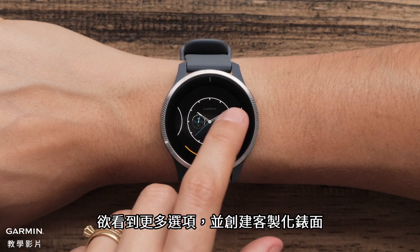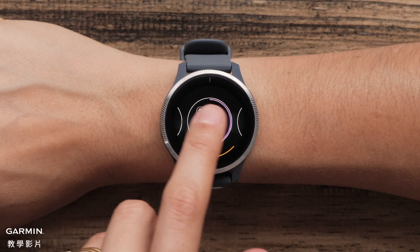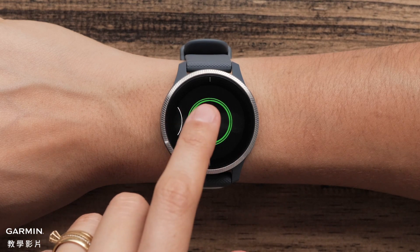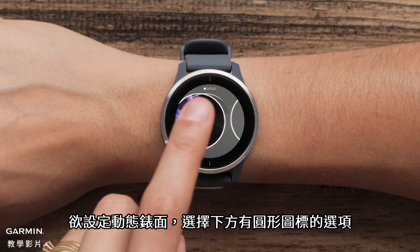To see more options and create custom watch faces, select the green plus icon. Then swipe to select a background. To set a live watch face, choose an option with a circular icon at the bottom.